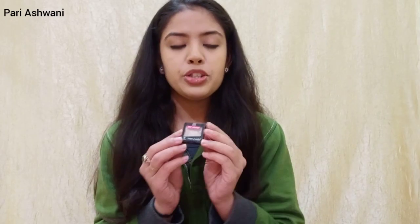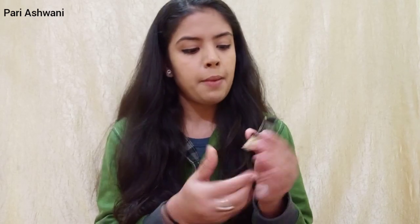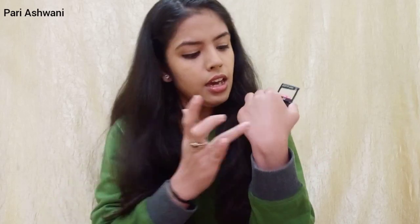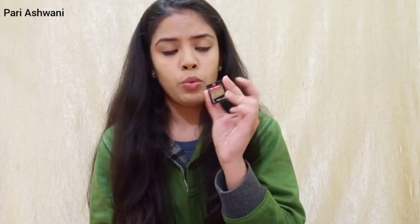Now coming to product number 3, which is the Wet n Wild Color Icon Glitter, and the shade I have is Brass. I don't remember the exact MRP but I think it was around ₹103 or ₹104, and I bought it from Myntra. Guys, I swiped it and I want to ask — where does it look like glitter? It looks like Vaseline and petroleum mixed together and put in a sparkle. Honestly, when I put it on my hand I didn't have the courage to put it on my eyes. Total fail — ₹104 wasted.